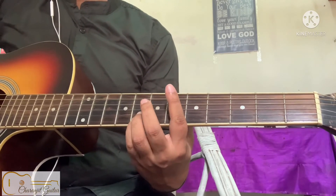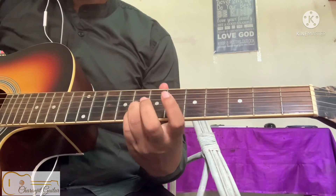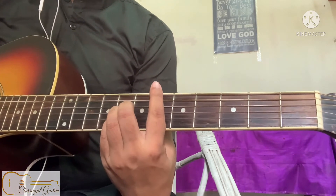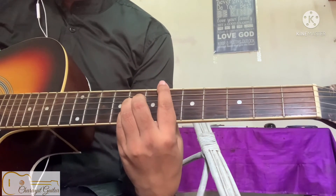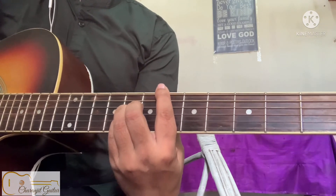Place your middle, ring, and pinky on the 2nd, 3rd, and 4th strings at the 8th fret, and barred on the 6th fret — sorry, 6th fret — for the E flat chord.